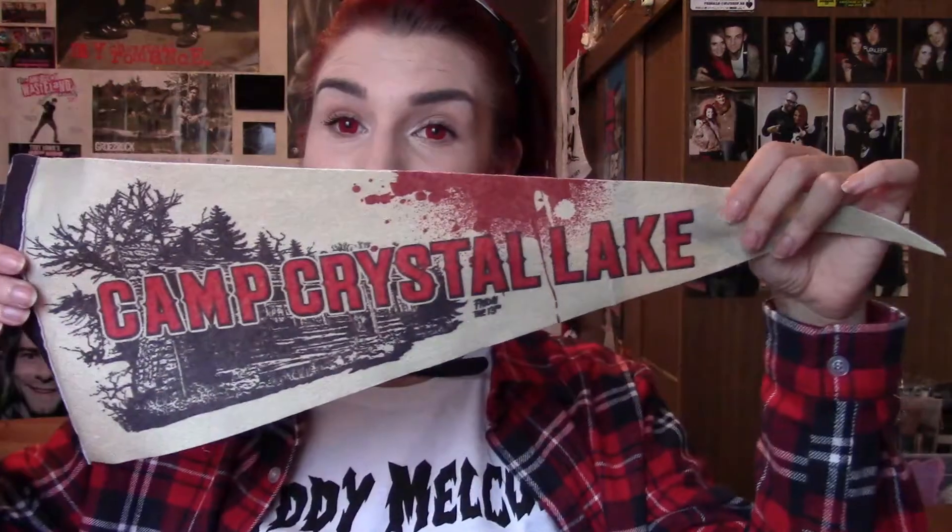Next one — oh my god, this is Camp Crystal Lake from Friday the 13th! People who know me know I have a Jason tattoo, so this is seriously so cool. Camp Crystal Lake with blood splatter all over it — yes, I love this!